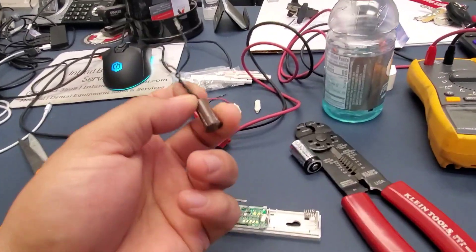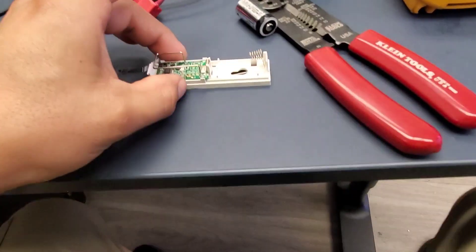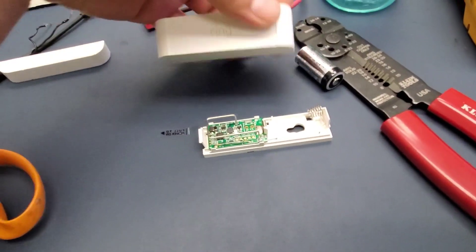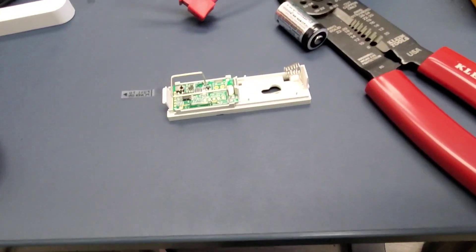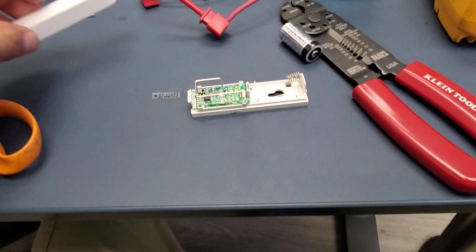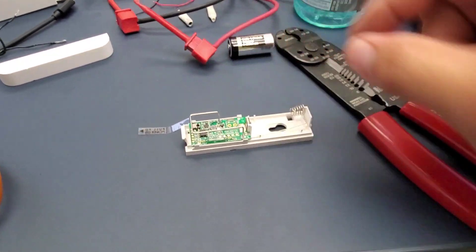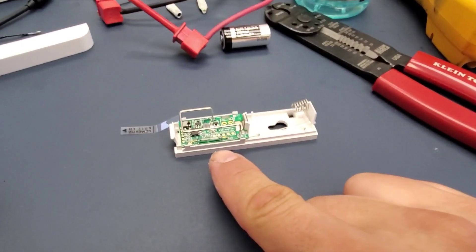The commercial door has this type of contact sensor, and this is inside the Ring box — their contact sensor, their wireless contact sensor. This is a magnet, battery goes in here, and this is going to be your switch.